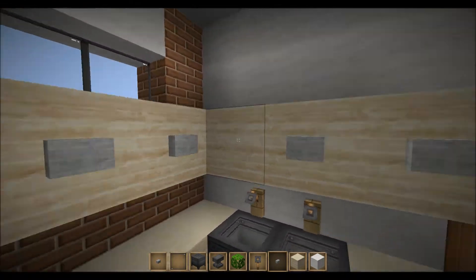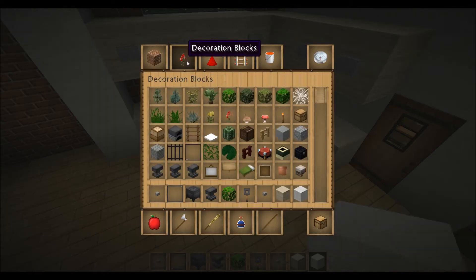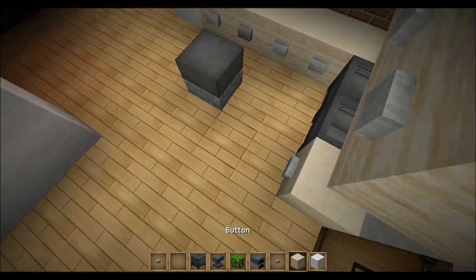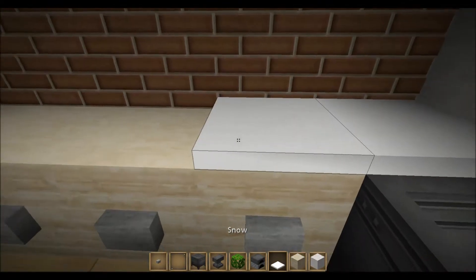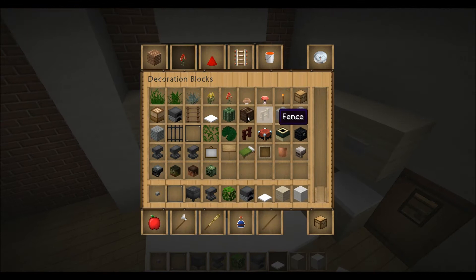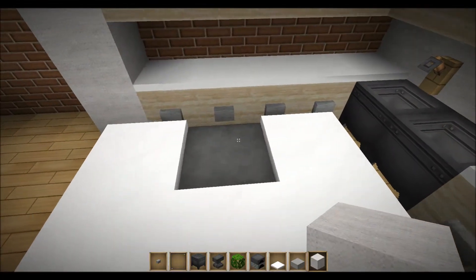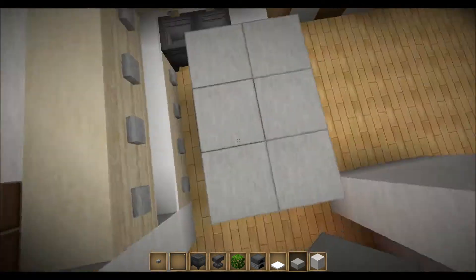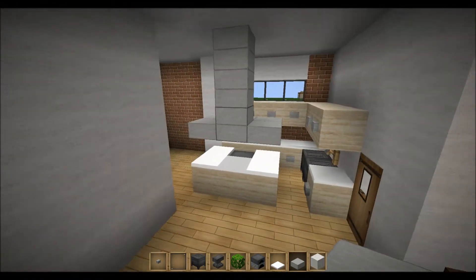One problem is you can't place the button here because it's cornered, so just leave them. You also want to make an island like this, and place some snow. After that you want to place some kind of half slab to make like a patio or something, and a hood to get rid of all the smoke when you're cooking food.